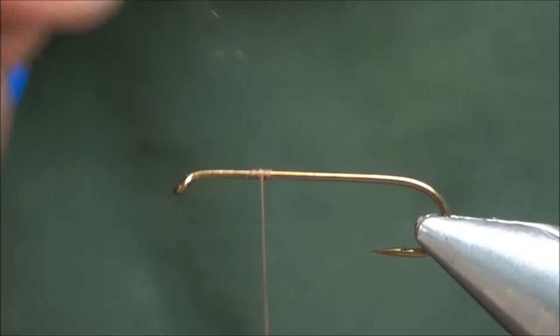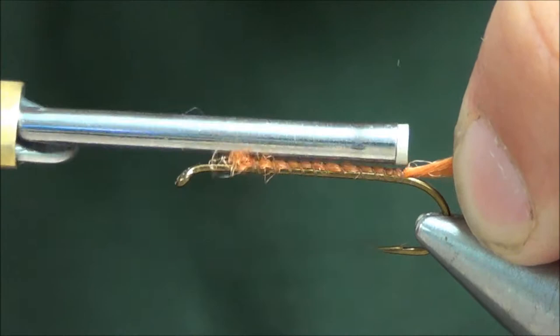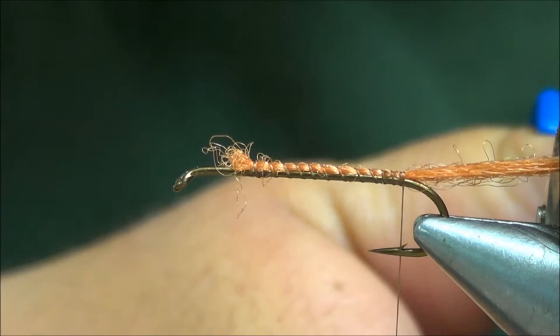We'll start by putting a shuck of Zeylon on for the tail. Tied in about two-thirds of the way up the hook, wrap back past the barb, and trim this right about half the hook shank length.